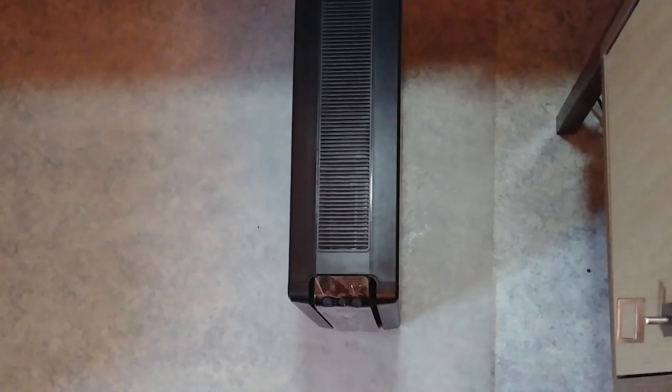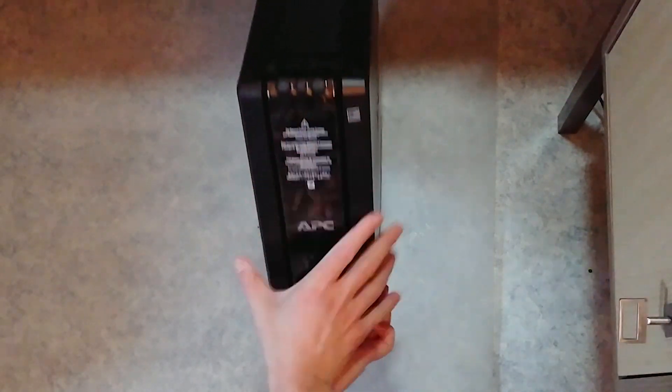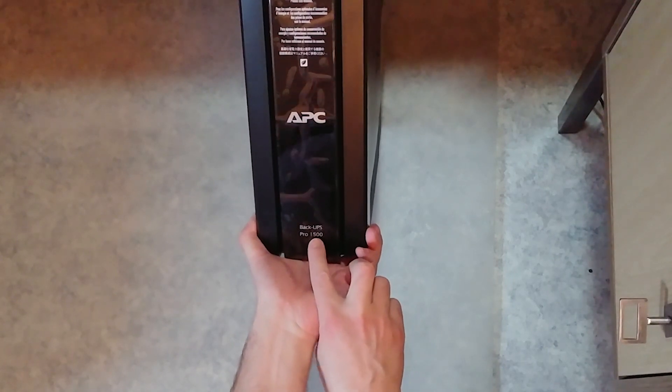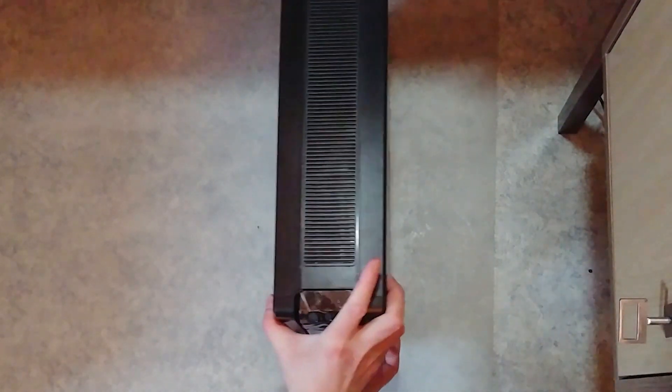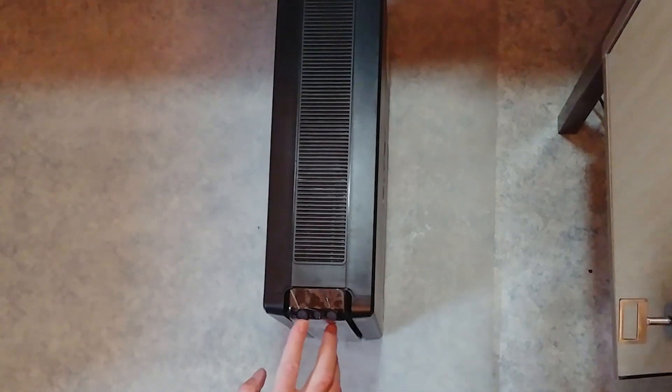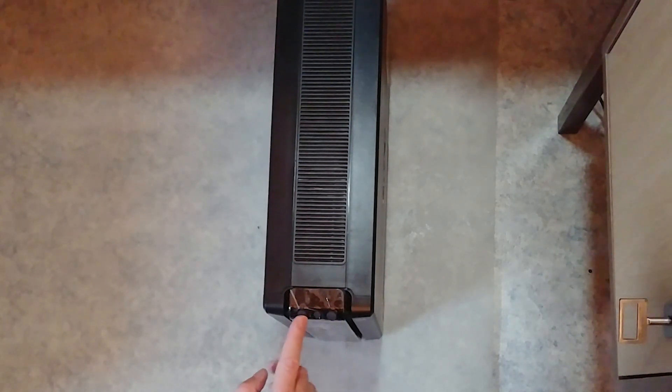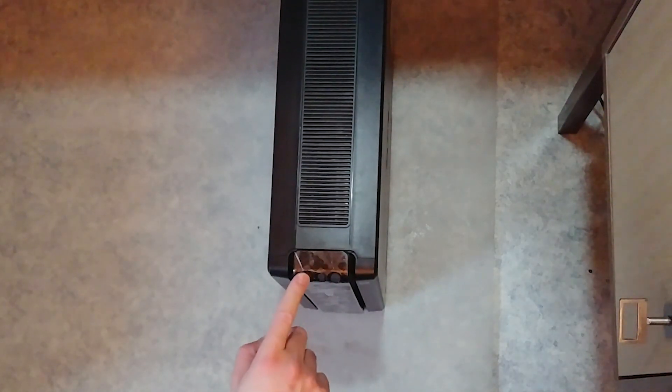This is the front. The Back-UPS Pro 1500. It's also got some buttons on here — the manual, the power button, and when it starts to beep you can turn off the beep.